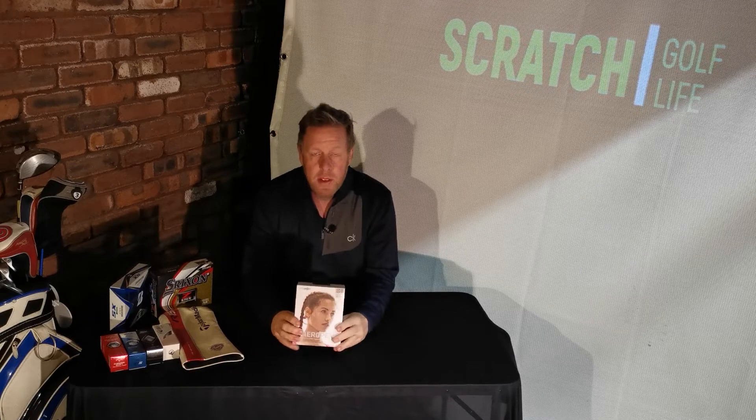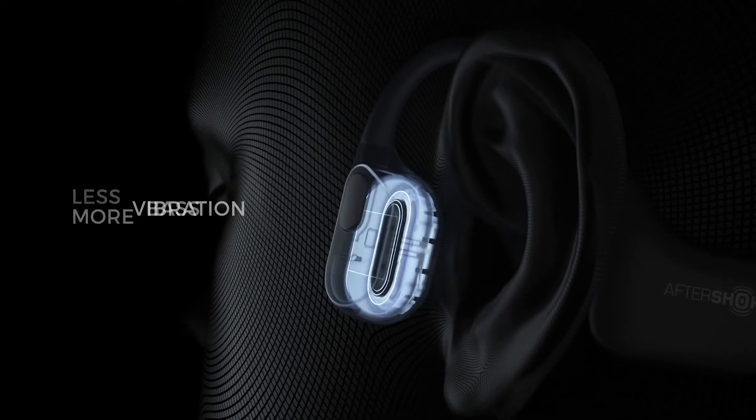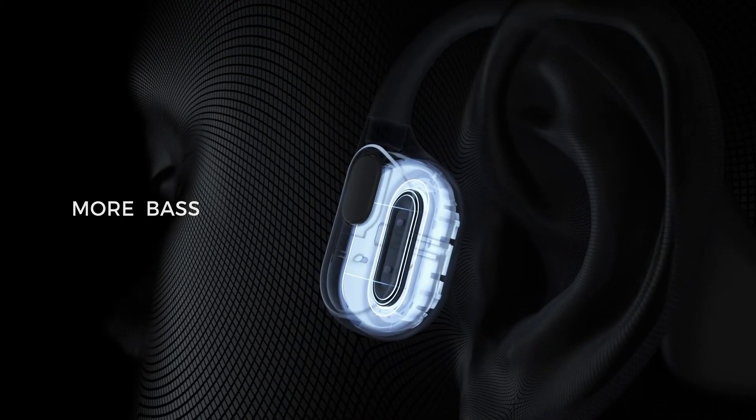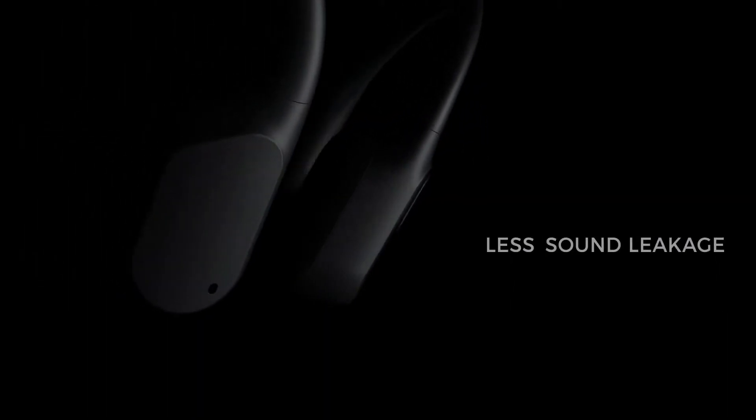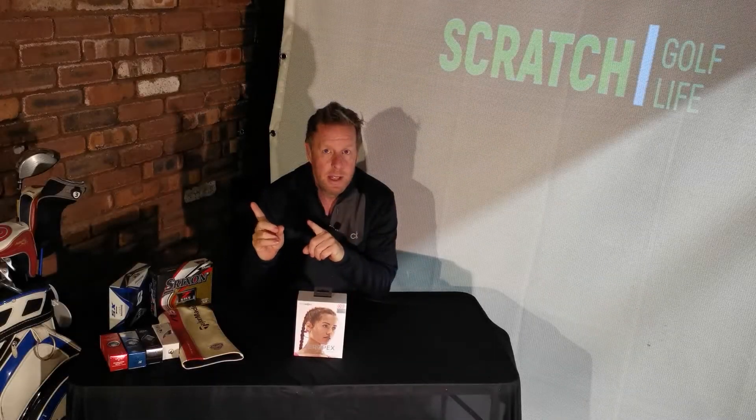Before we get cracking with the next video, just a quick reminder: courtesy of our sponsor AfterShokz, you can win this pair of AfterShokz Aeropex bone conduction headphones, top of the range at £150, by entering our free competition. All you have to do is click on the link appearing now.